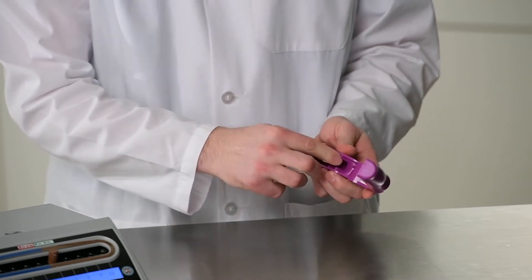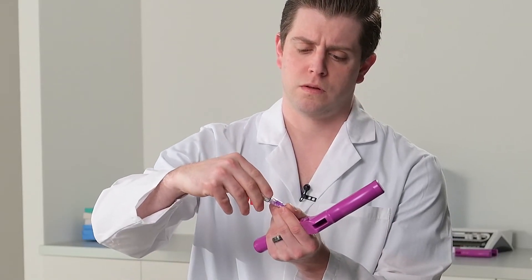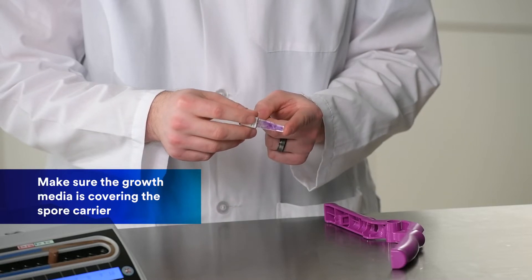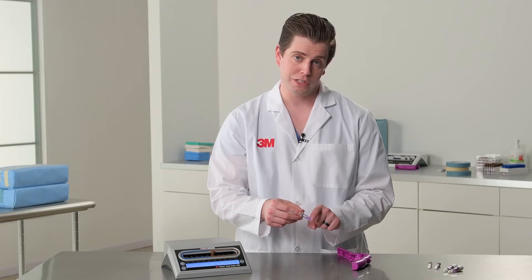You want to flick the biological indicator and then you want to inspect. Inspecting is an important part after flicking, as you want to make sure that the growth media is covering the spore carrier, which is located at the bottom of the biological indicator.